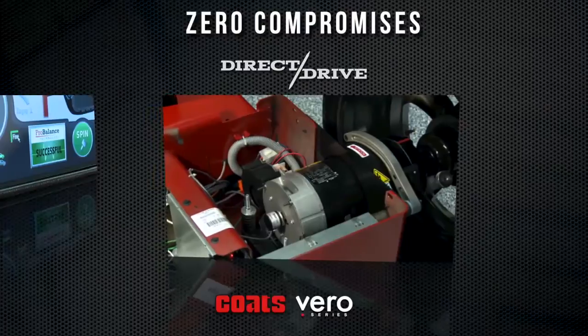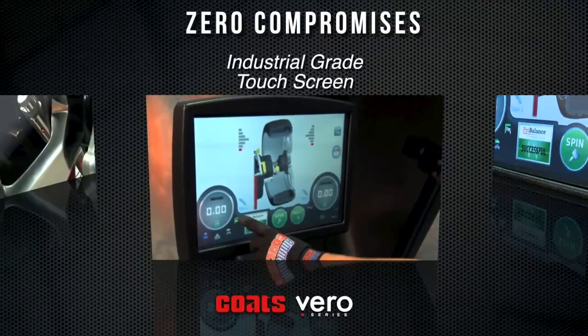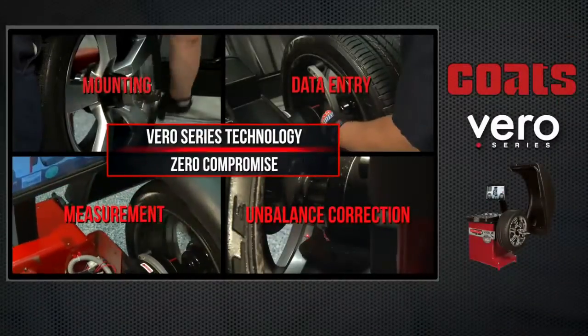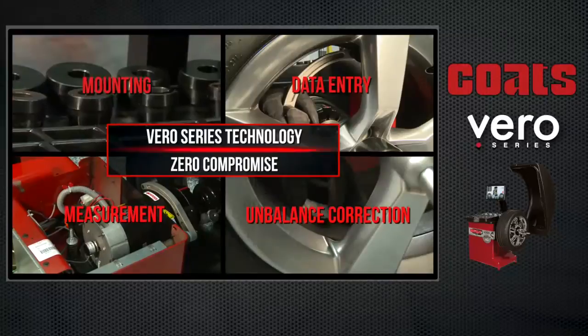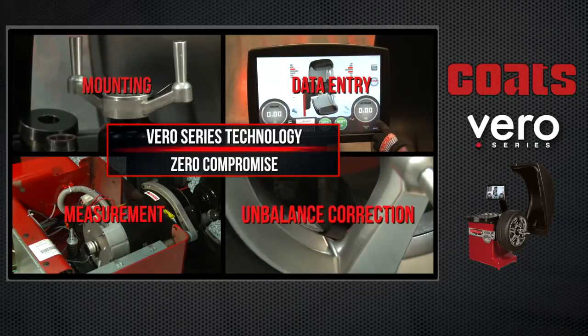The Vero Series Wheel Balancer was engineered to provide unparalleled levels of speed, accuracy, ease of use, and durability with zero compromises. Technology on the Vero Series Wheel Balancer emulates the zero-compromise philosophy through all facets of the balancing process, from mounting, to data entry, to measurement, and unbalance correction.